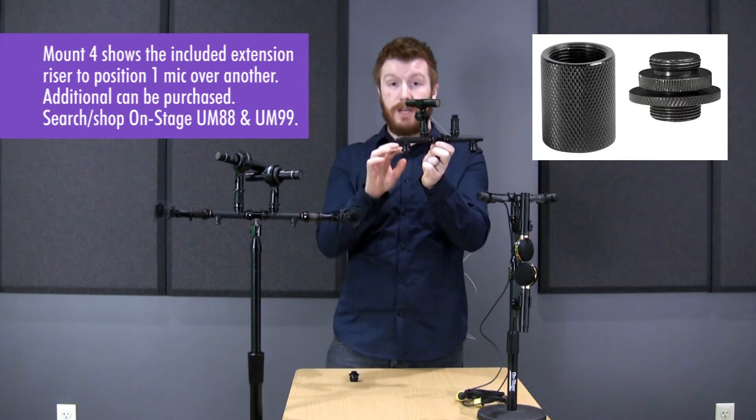This has six different points that you can attach microphones to — one, two, three, four, five, six — so three on each side of the bar.